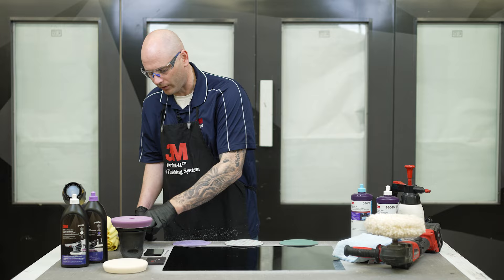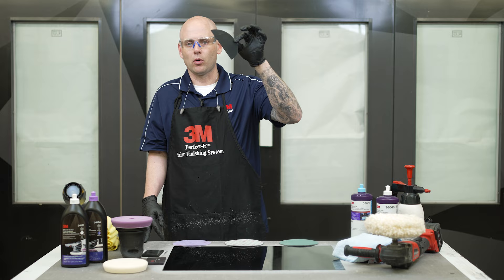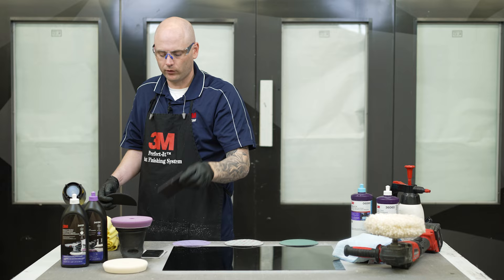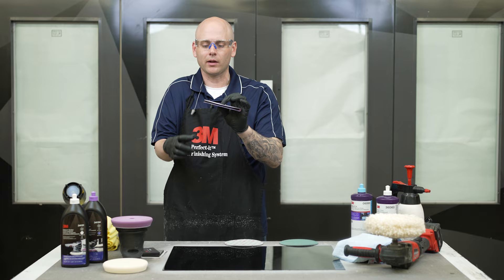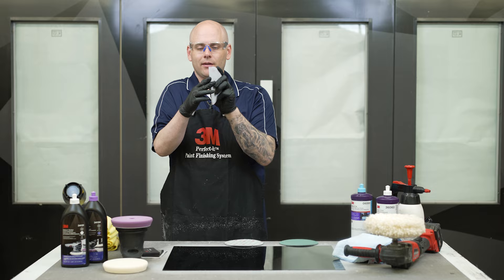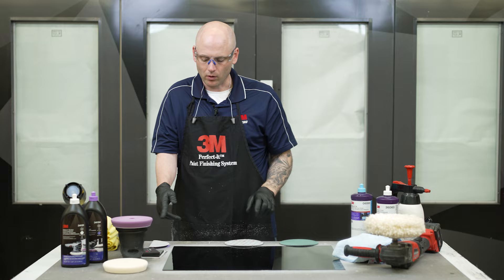If you don't want to buy special sandpaper and special blocks, there are also blocks that work with normal DA paper. They're semi-rigid, kind of in between those two other blocks. The nice thing is those work right with your hook-it paper — we can fold our paper over nice to make sure we don't have any wrinkles in it, and then hand sand with that. We can even use the edge to sand out dirt nibs in the panel without worrying about grooving things up with our finger.